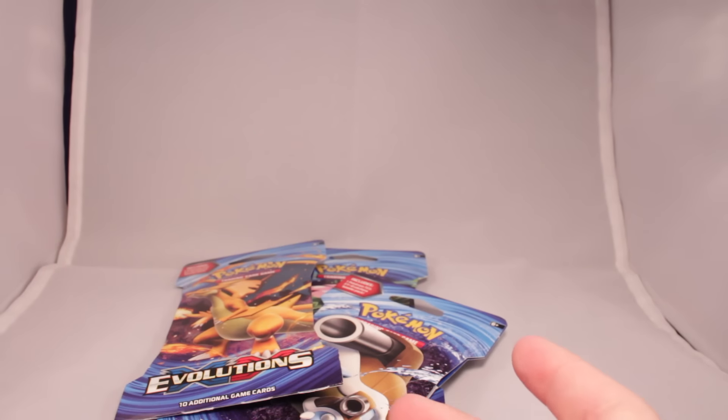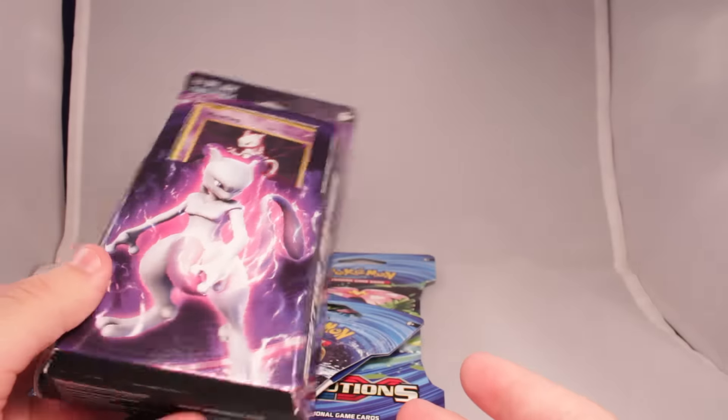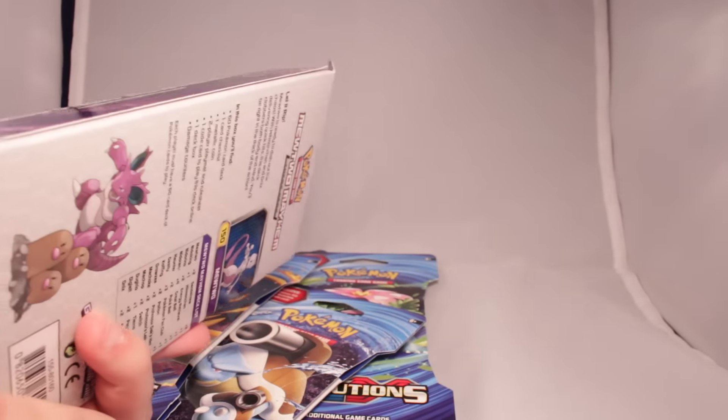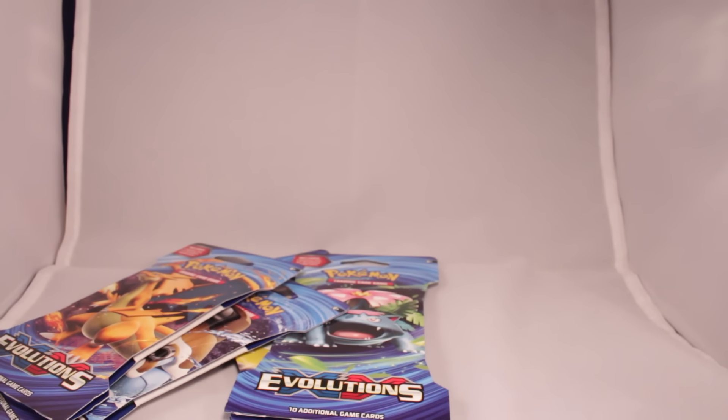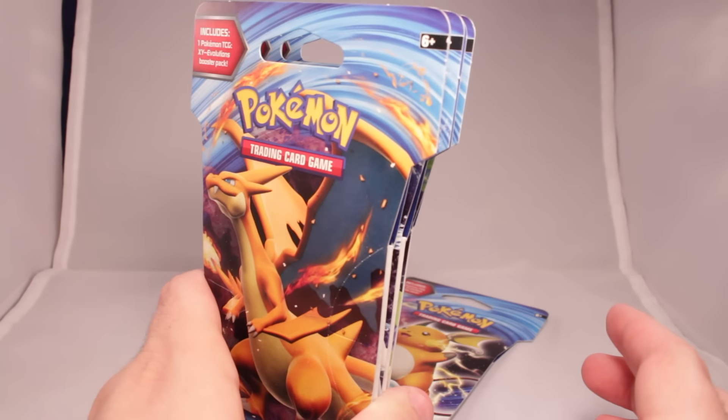But they were also selling booster packs, and I also bought a starter deck. I know how to play the TCG, but I thought it would be fun to open this on camera. Hopefully. I just wanted the cards. So today we're just going to open these booster packs — we've got four. Let's get started. Cards we're hoping for: Charizard EX.